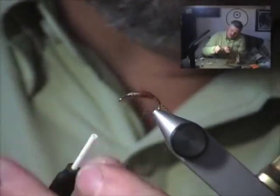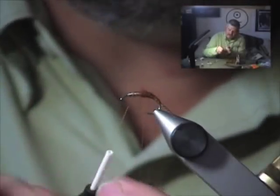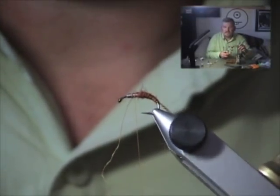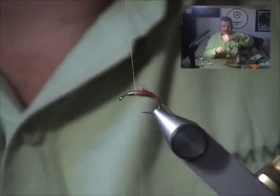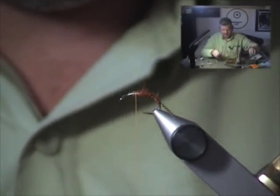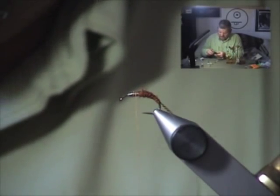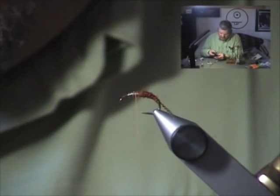Rib forward. Notice I rib fairly tightly because the thread doesn't have as much presence as metal wire — copper or gold — but it gives a nice subtle segmentation, a little orange barring on the fly. It really adds to the look of the fly, and when the fly is wet, it gets translucent and glows. It looks just like a little pale morning dun nymph.